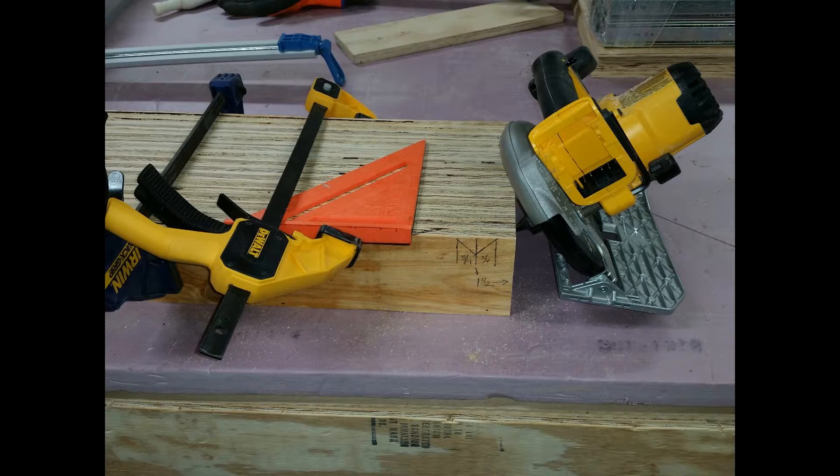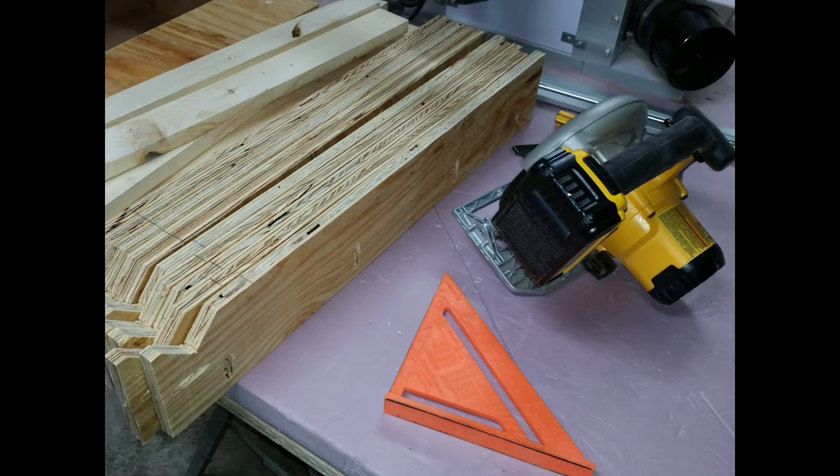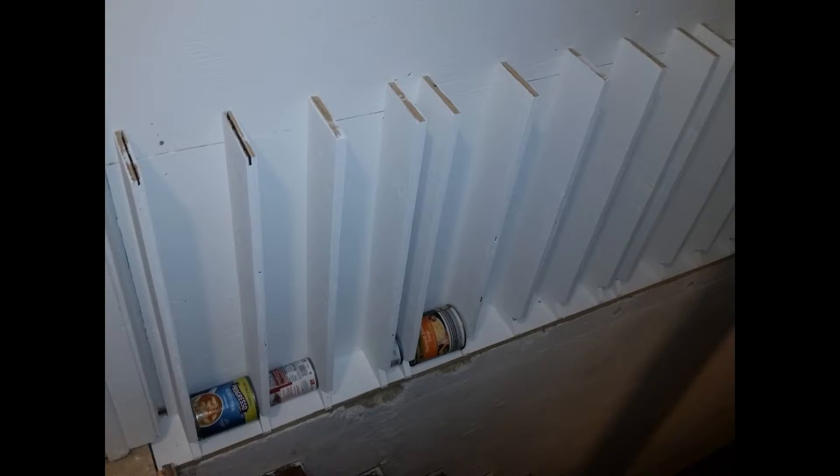Once the notches were cut, I used a Kreg pocket jig to cut pocket holes along the bottom side and top of each divider. With the notches and pocket holes cut, I painted the dividers and screwed them in place based on the size of the can for each slot.